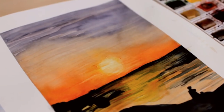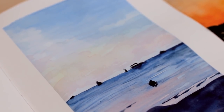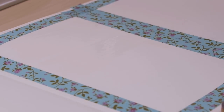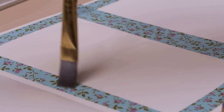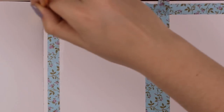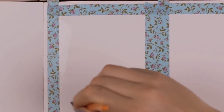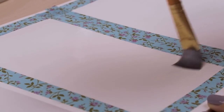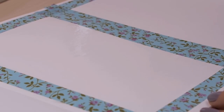Hey guys, welcome back to another episode of Art Journal Thursday, where we get creative every single Thursday here on this channel. Today we are going to paint two different sunsets since some of you guys requested a video about how to paint a sunset. I will show you my way of painting it so you can get an idea and then you can just play around with it and develop your own technique.